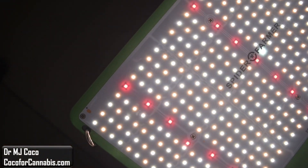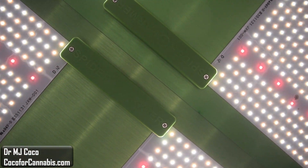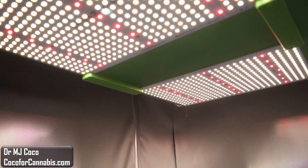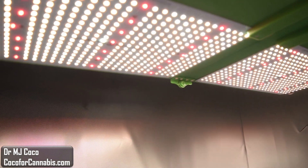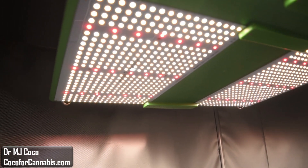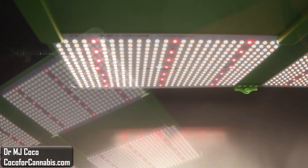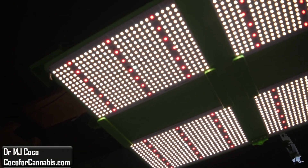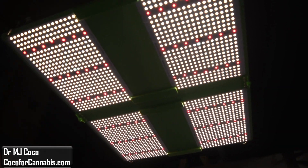The Spider Farmer SF7000 features Samsung diodes. You can see the different color temperatures — they use a mix of 3000K and 5000K full-spectrum diodes, along with 660nm red diodes. Each board has 429 diodes, giving the SF7000 a total of 1,716 diodes. The published power draw is 650 watts, so there are 2.64 diodes per watt. The diodes are excellent, but the number of diodes per watt is lower than some competitive fixtures. The diodes are distributed evenly across the boards, and the 4 boards are spaced out on the heat sinks. However, for 5x5 coverage, I can't help but think it would be more efficient to place them further apart.